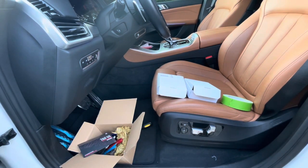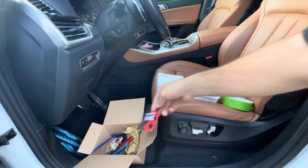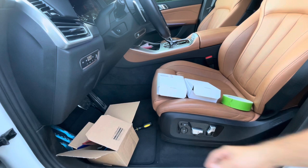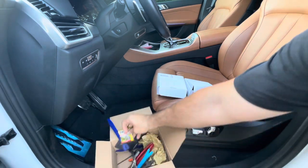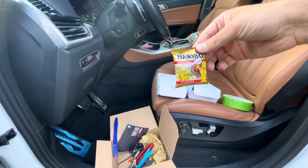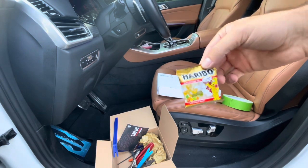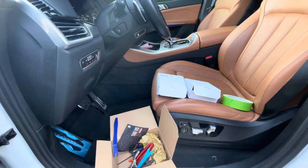This was the box it came in. I kind of put tools in here that I might need to remove the emblems. It was kind of funny — in the box they also included gummies. I thought that was kind of funny, never seen that before. They gave me some candy from Germany.